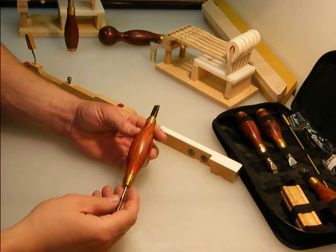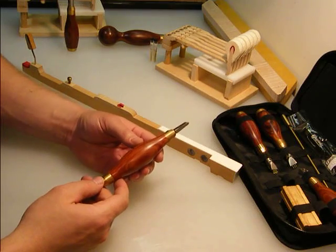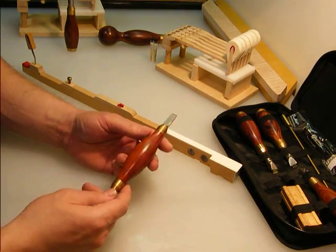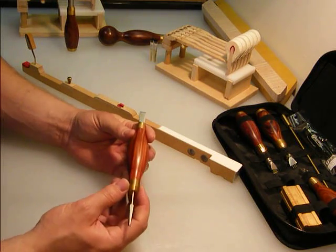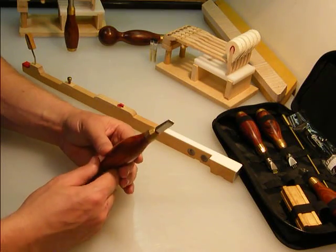I'd like to show you the Flugelbauer KF tool. The KF stands for Concert Flugel or Concert Grand Piano. It's the best KF tool that you can find. It's a very simple tool — it's basically a wedge.